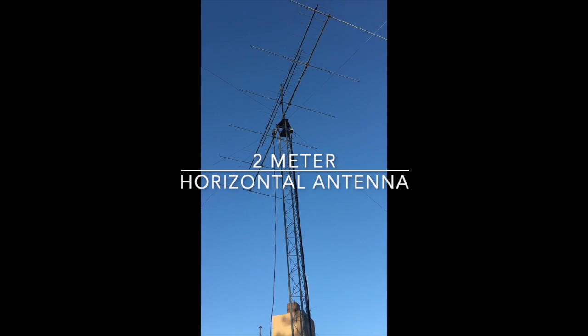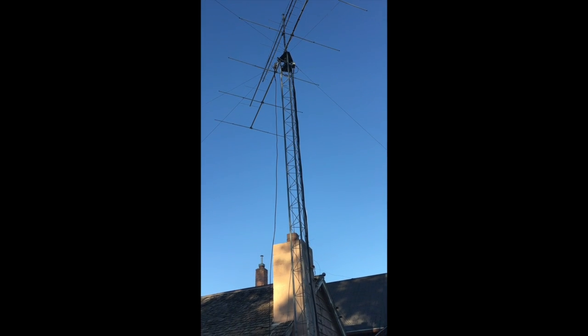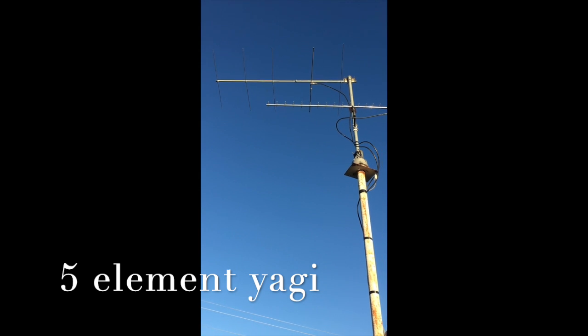Hi, this is Barry, Kilo Bravo 7 Kilo, and we're going to test some 2-meter antennas and try them against each other to see how it goes.